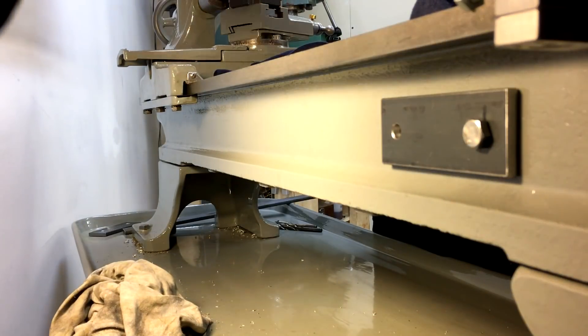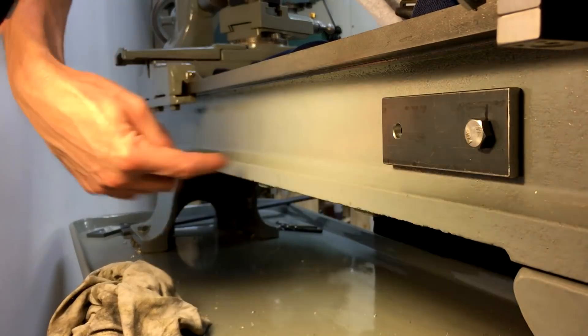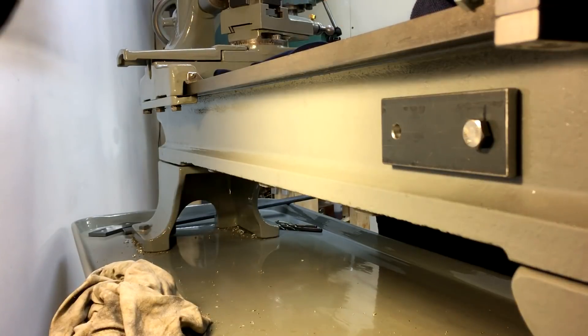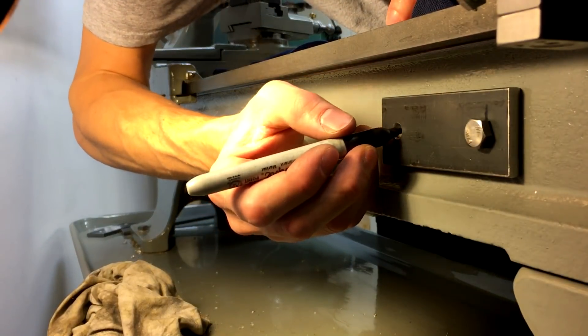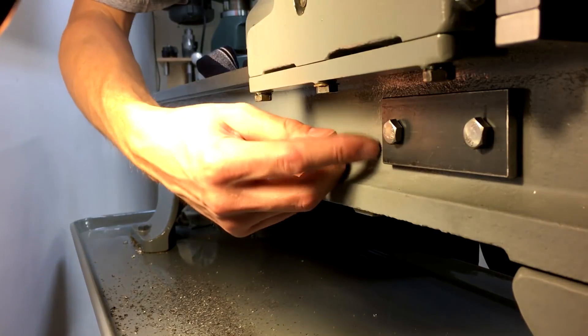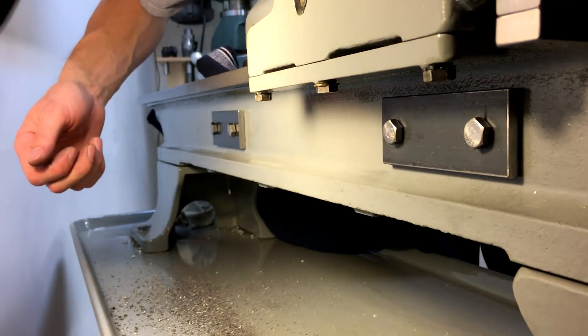I just used a long straight edge down the length of the bed with a level on top of it to level this out. So now I'm going to mark the other hole and do the same thing. I've got all the holes drilled and tapped now and both of the plates mounted up.